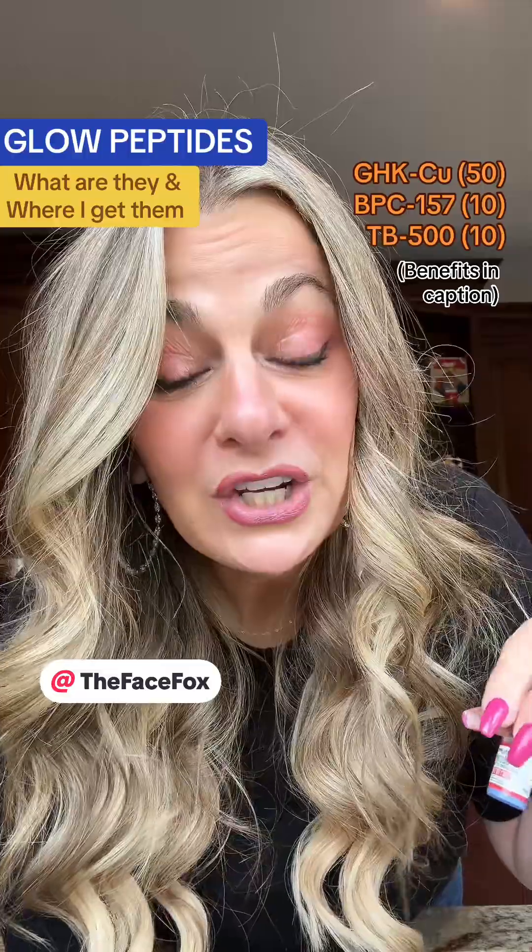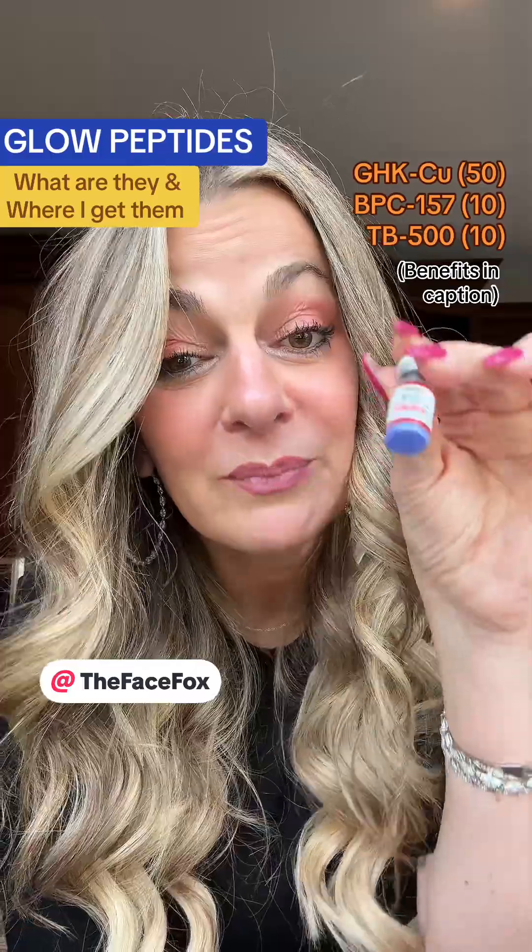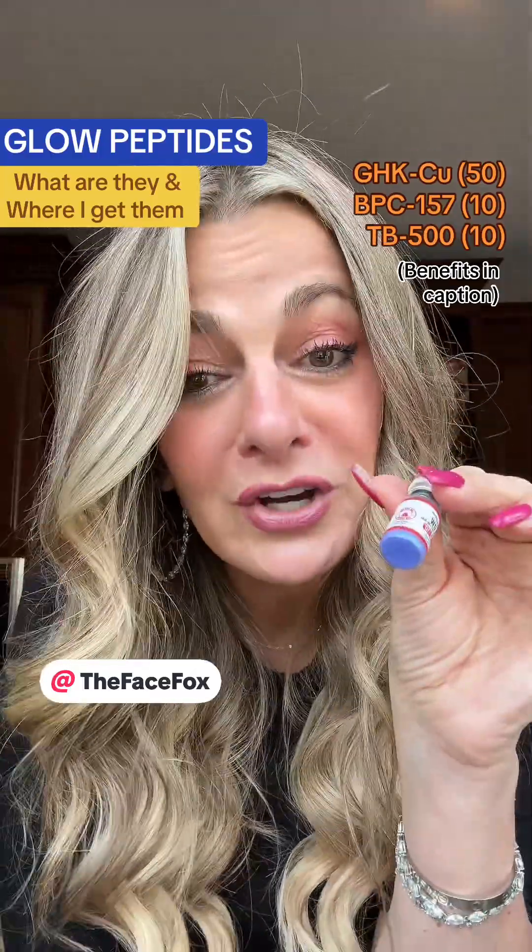For me, I had a tummy tuck a year ago and my body is still healing, so I thought this would be a really good peptide for me. It comes like this, crystallized — I'm about to reconstitute this one.